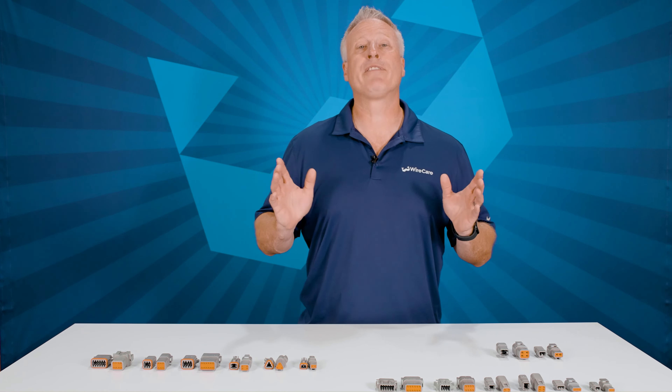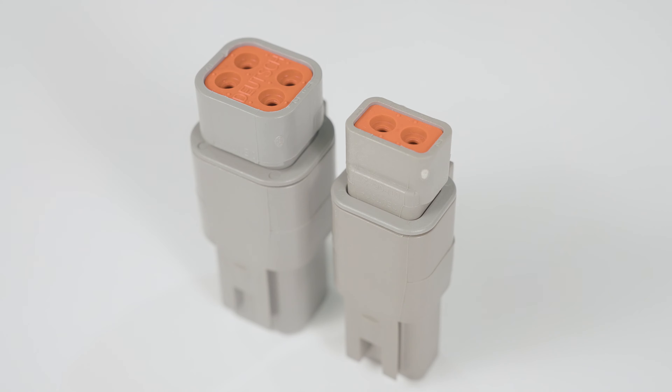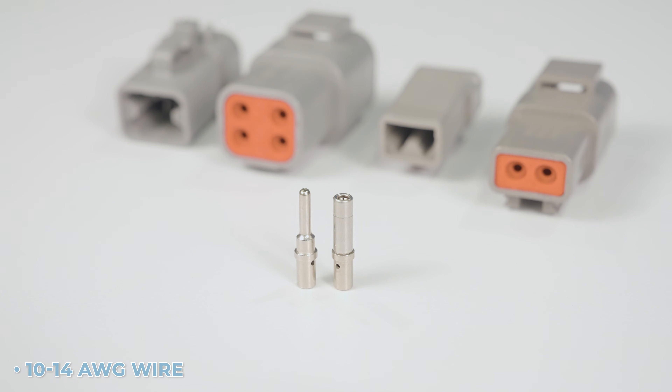And finally, we have the largest of the three series, the DTP, with the P standing for power. This series comes in 2 and 4 pin arrangements, allows for 25 amps of continuous capacity, with size 12 contacts, which accept 10 to 14 gauge wire.